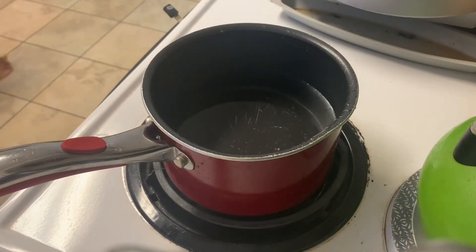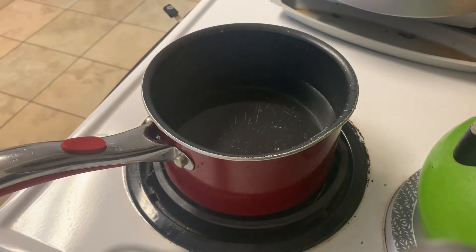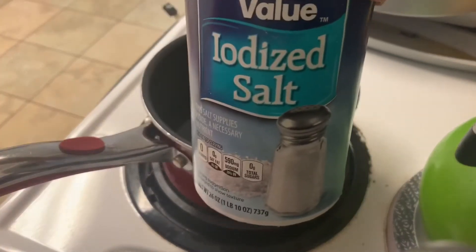All right, so how to turn shredded cheese into string cheese. I cannot find this video anywhere, so I decided that since I've seen one video, I'm just gonna do it myself.